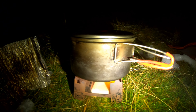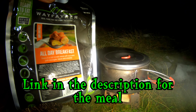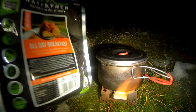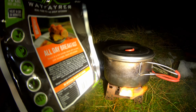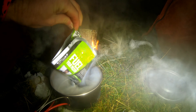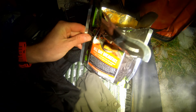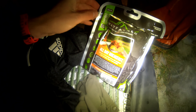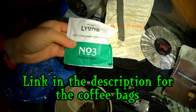First I'm boiling some water for my meal. Rather than putting the food straight into the pan, I put it into the boiling water — that saves me cleaning the pan out. The meal is ready: it's an all-day breakfast by Wayfarers. For coffee I'm having a Lion's number three coffee bag.